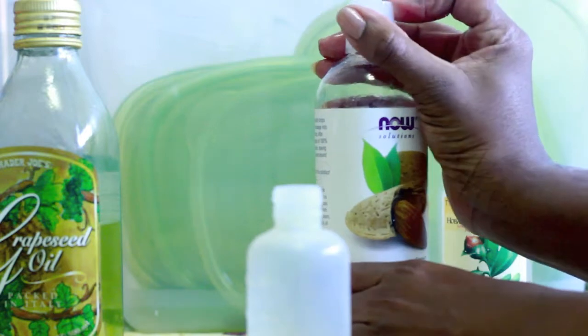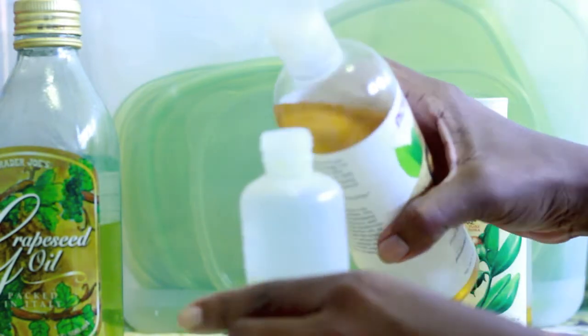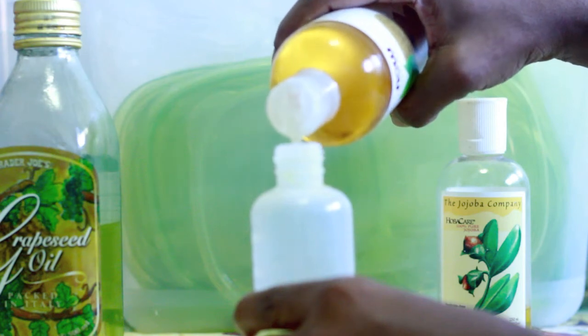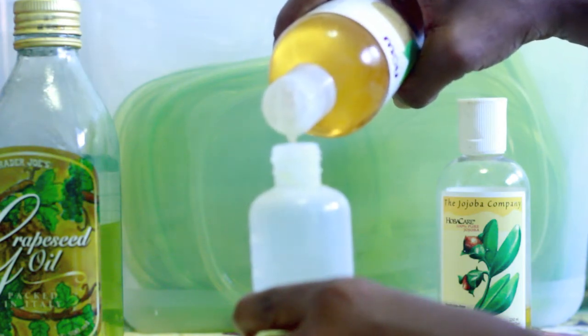After filling half of the applicator bottle with the grapeseed oil, I fill the remaining half evenly split between the almond oil and the jojoba oil.